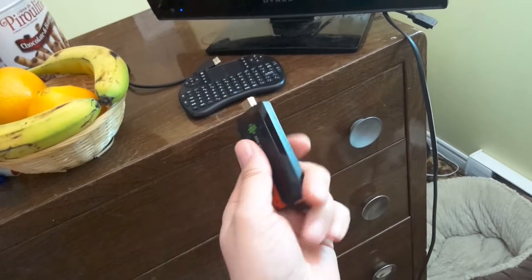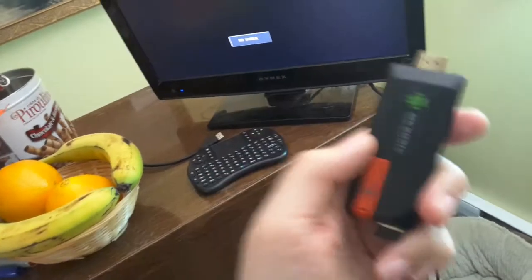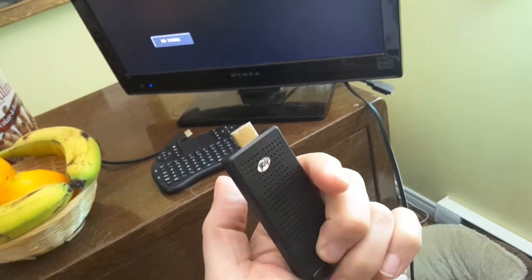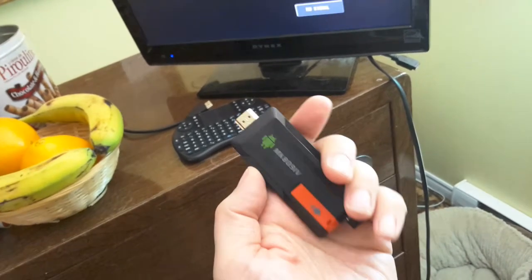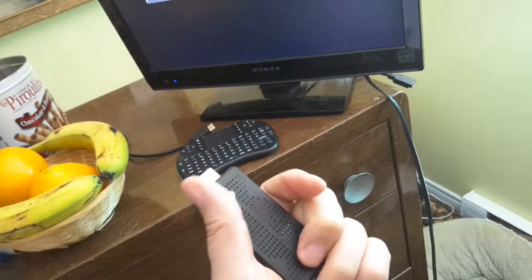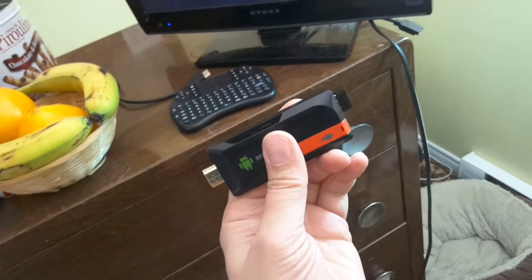In case you're interested in doing so, once it's programmed all you have to do is take it with you, plug it into any monitor or anybody's TV with an HDMI connection, and simply watch to your heart's content — almost unlimited TV, movies, live TV, whatever. It's the ultimate portable Kodi. A TV stick is not big and bulky like a TV box, and this is still the ultimate in my opinion — the ultimate portable Kodi TV.